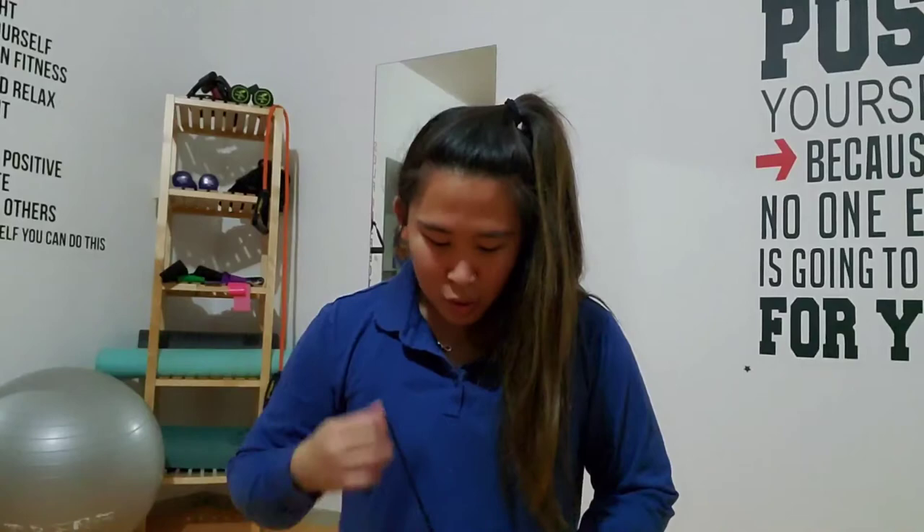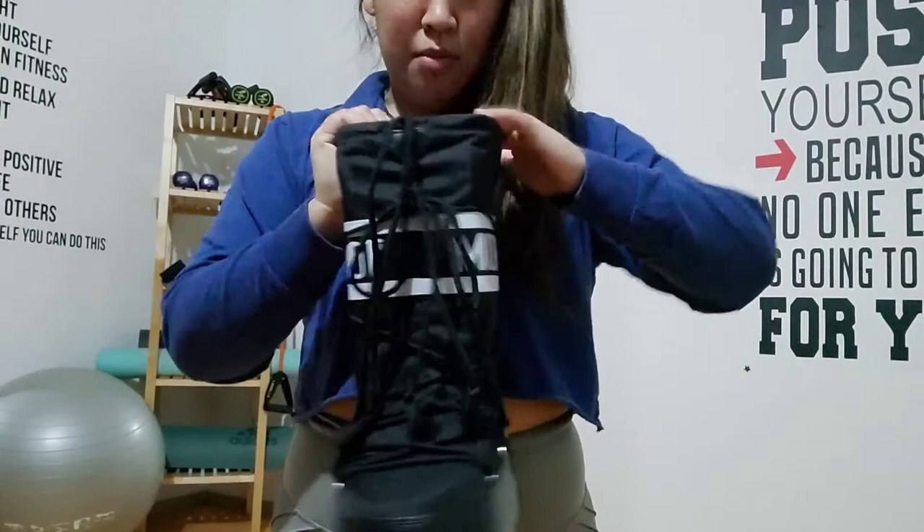My background music is from the show Bridgerton — I'm obsessed. My good friend Rachel told me about it and I still have two episodes left. But the music — do you hear it? Violin orchestra.